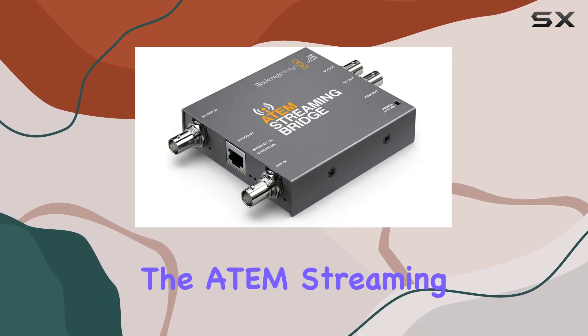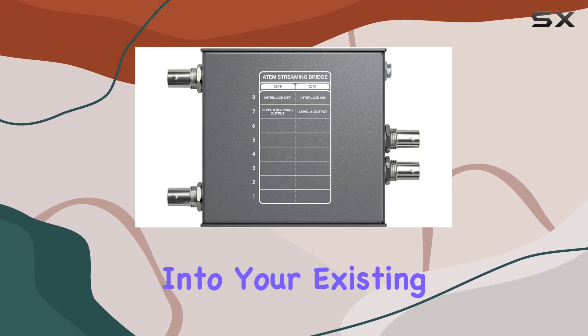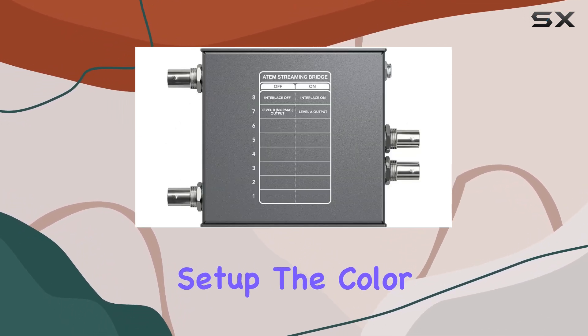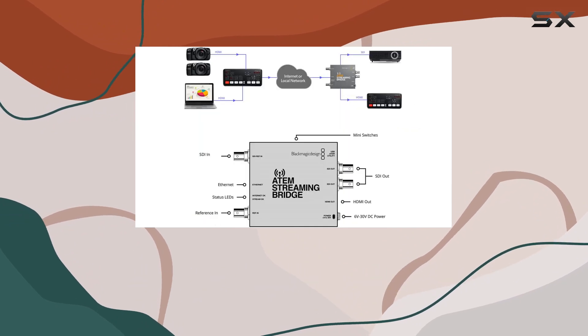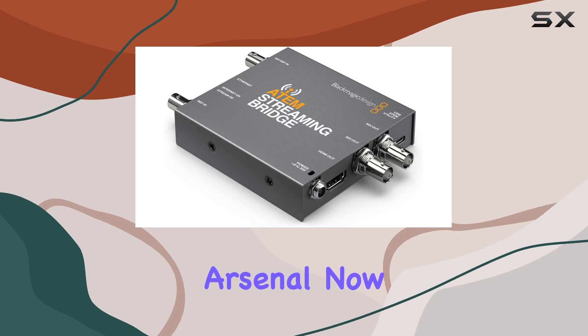With its auxiliary connector type, the ATEM Streaming Bridge opens up possibilities for seamless integration into your existing setup. The color choice is understated yet professional in gray, and the compact dimensions make it a convenient addition to your equipment arsenal.